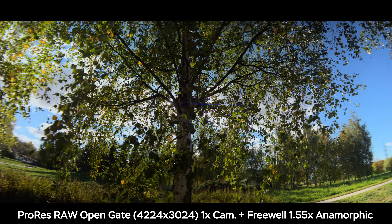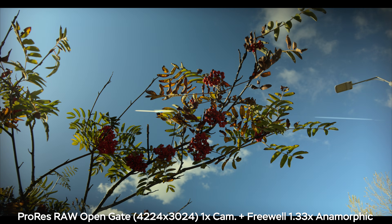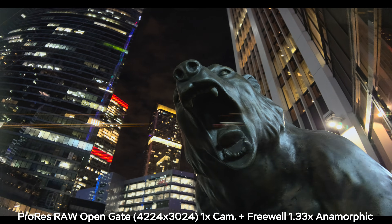That is why I prefer to use Apple ProRes RAW open gate recording when using anamorphic lenses, but you can still get pretty stunning results with Rec.709 and regular mode — you're just stuck to 30 frames per second.